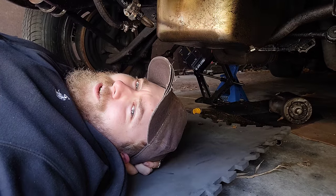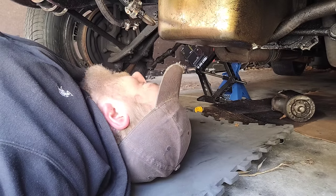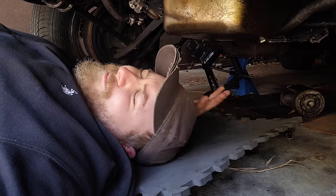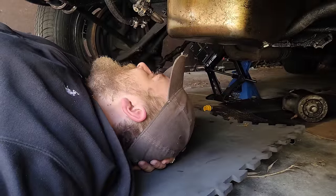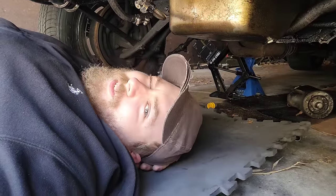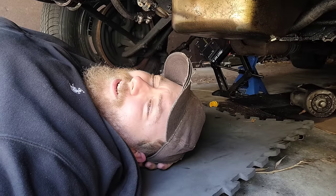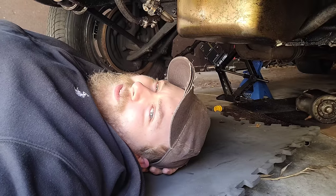So here I am underneath the car, fighting these headers, trying to get the starter out. But with the starter out, I could finally see the casting numbers on the engine block, because it's directly above the starter.